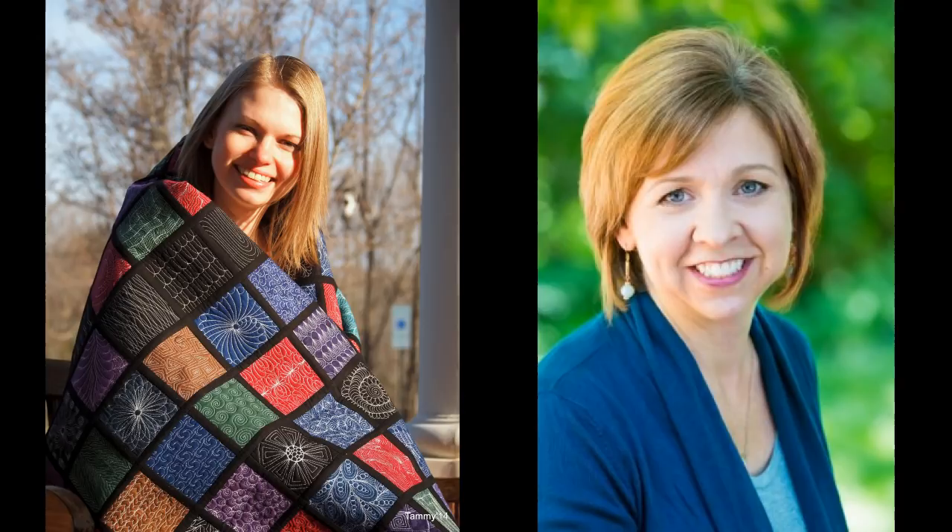A book-length project is a big deal — it takes focus and a dedicated amount of time — whereas with a pattern, a lot of the design work has already been done, so the time to actually publish it would be less. I'd love to help folks do that. It would be an interesting new line for Creative Girlfriends Press. What I love about this work is nurturing people's creativity. The chance I get to nurture the creativity of the author is a lot of fun, but then I'm also helping that author nurture other people's creativity — so it's a win-win-win all around.